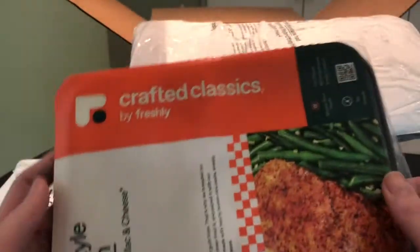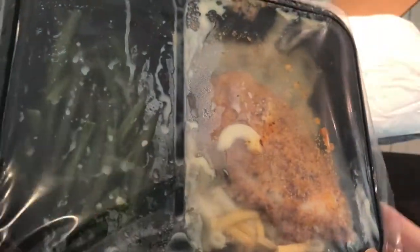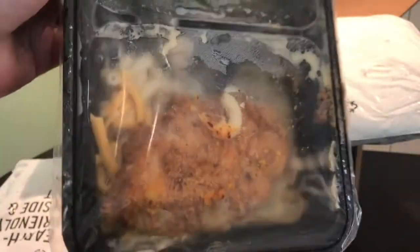Let's take it out of the package. It's hard to say — it's all mushed in there — but you have your green beans and then you have your mac and cheese and chicken.